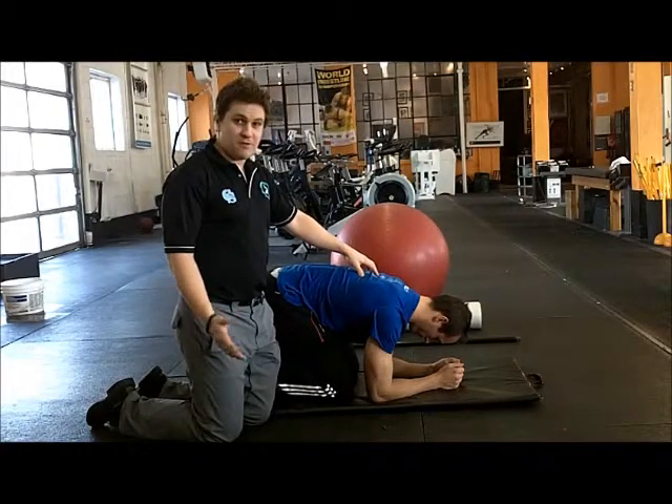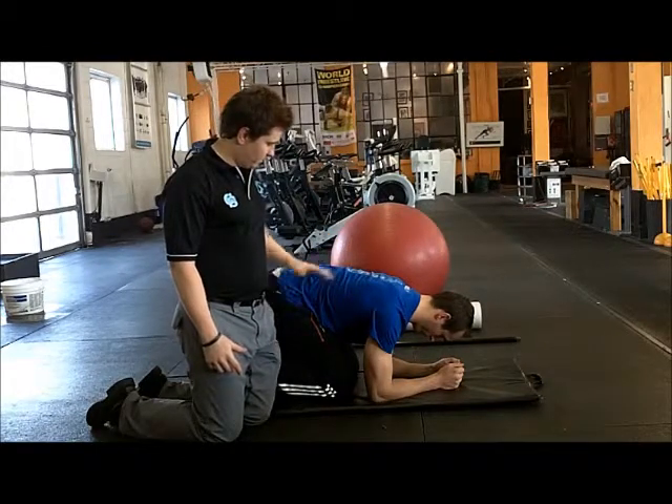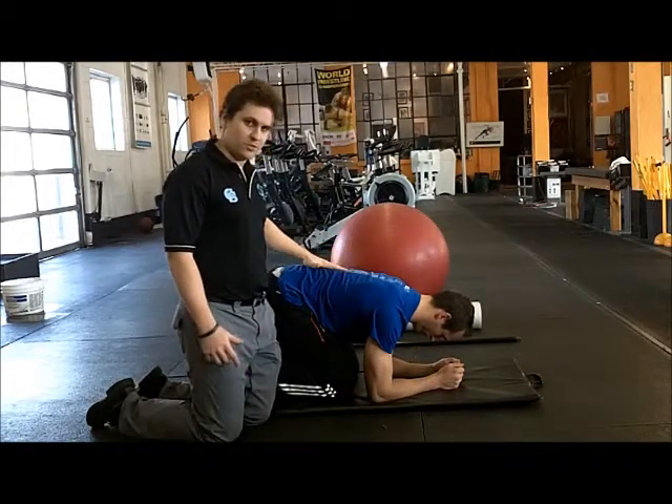He might spend a good five minutes or so doing this, and then we can move on to a second stage exercise. He's really improving his postural position there.